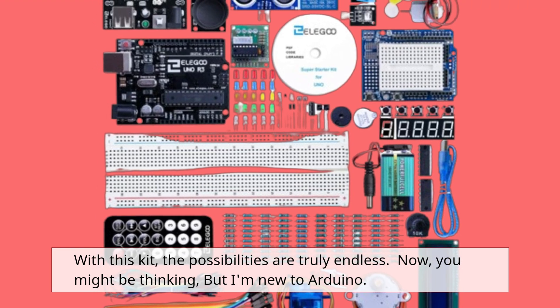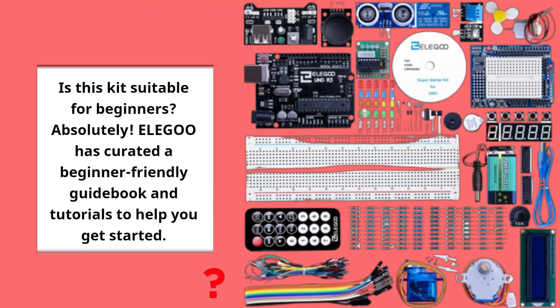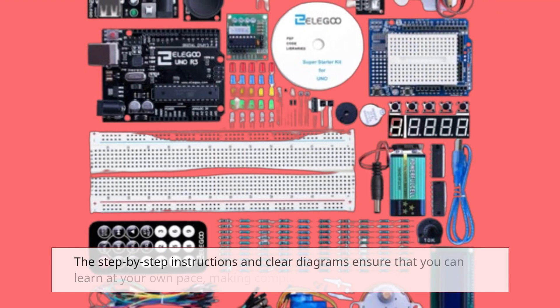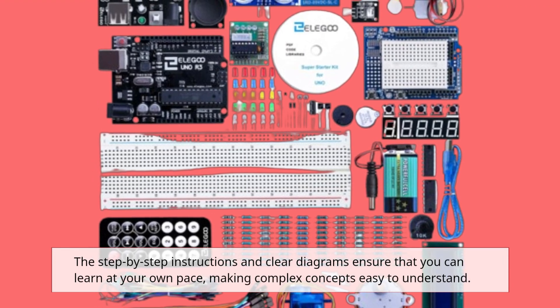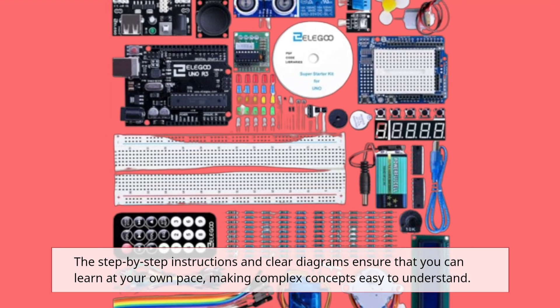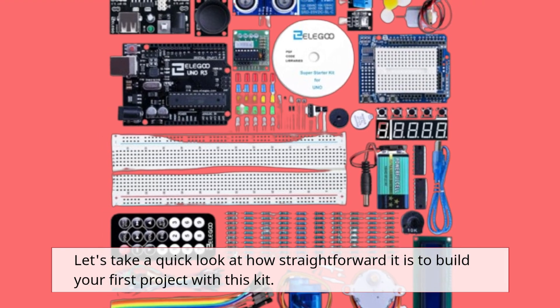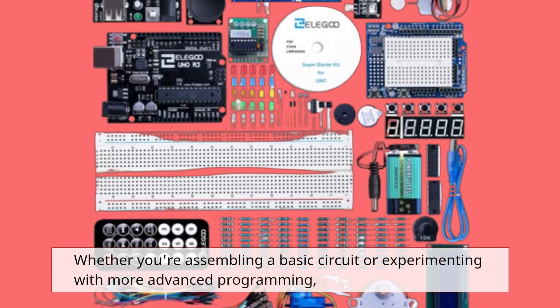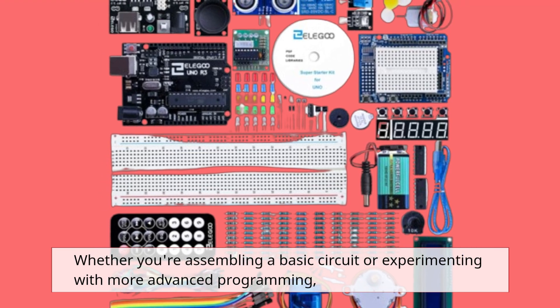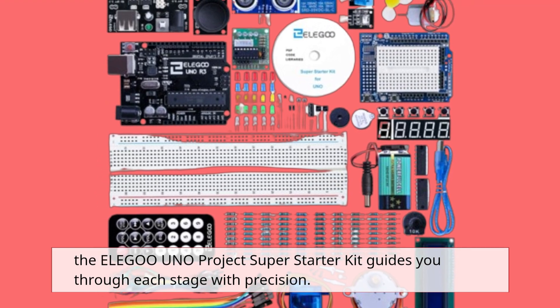Now, you might be thinking — but I'm new to Arduino. Is this kit suitable for beginners? Absolutely! Elegoo has curated a beginner-friendly guidebook and tutorials to help you get started. The step-by-step instructions and clear diagrams ensure that you can learn at your own pace, making complex concepts easy to understand. Whether you're assembling a basic circuit or experimenting with more advanced programming, the Elegoo Uno Project Super Starter Kit guides you through each stage with precision.